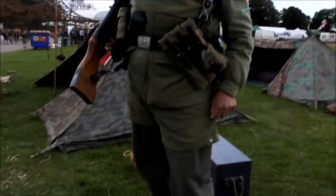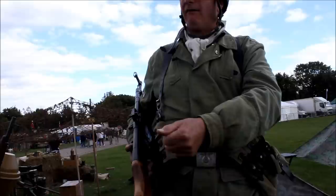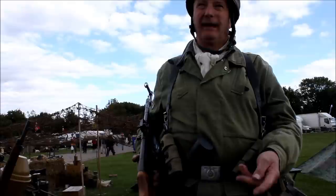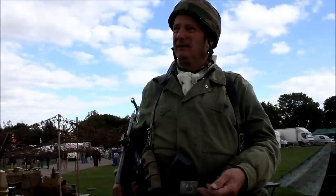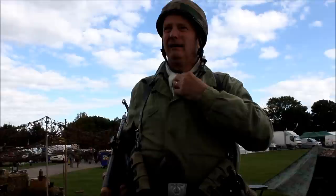I'm wearing a jump smock — this is a first pattern jump smock. It's got no camouflage. Some of them would have the eagle on the breast, but generally the guys tore the eagle off because we weren't Luftwaffe, we weren't air force. We were SS troops who were all volunteers to do the FJ 600, which is the group we depict. A neck scarf — some of the guys have got a spotted one. That's a Fallschirmjäger thing: a blue bandana with white spots.